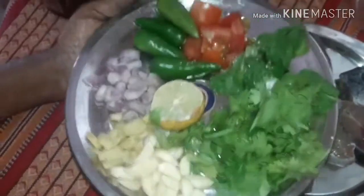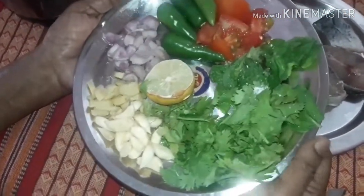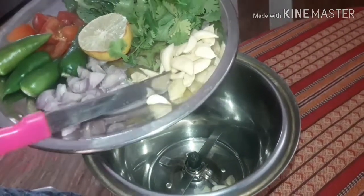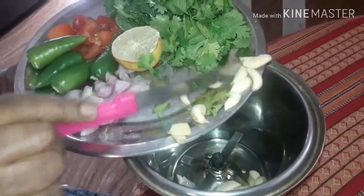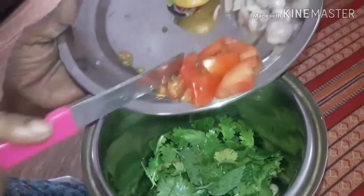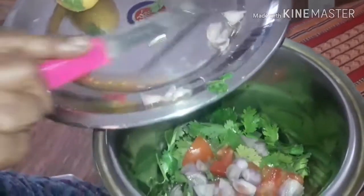Now let's look at the ingredients for marination. First, we need the green masala: a few pieces of ginger, a few garlic pearls, and green chillies according to your taste — I have used four. Then add coriander leaves and pudina leaves, about one teaspoon. Also add a quarter tomato and five small onions, then squeeze in half a lemon's juice.